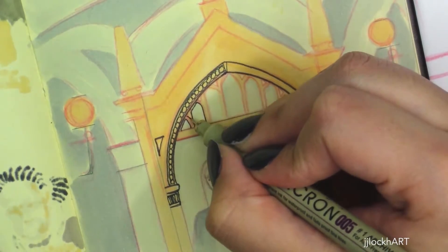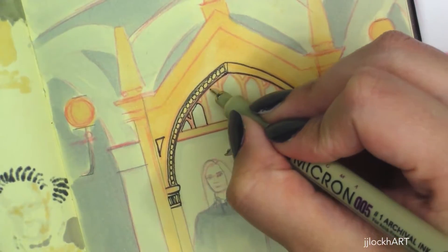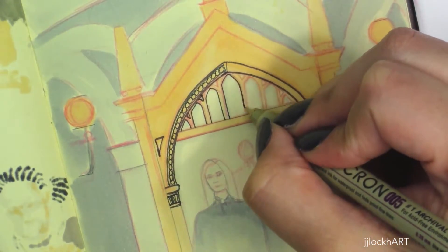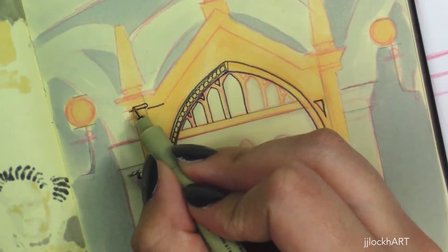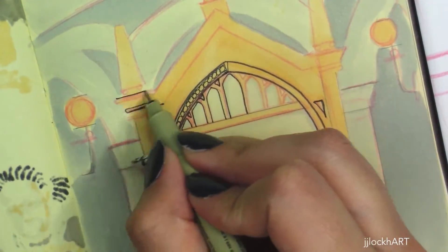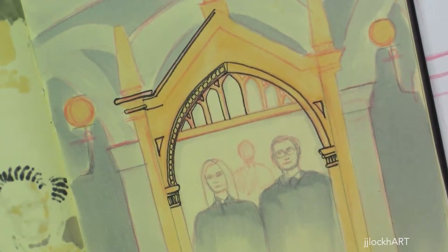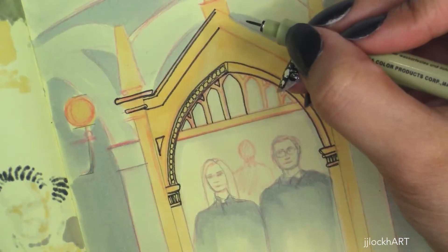After I laid down the solid colors, I used a nice gold-yellow for the mirror, then went in with the Microns and started creating the details on the mirror. I had a reference photo nearby so I could get the general idea of all the line work and details on the mirror.